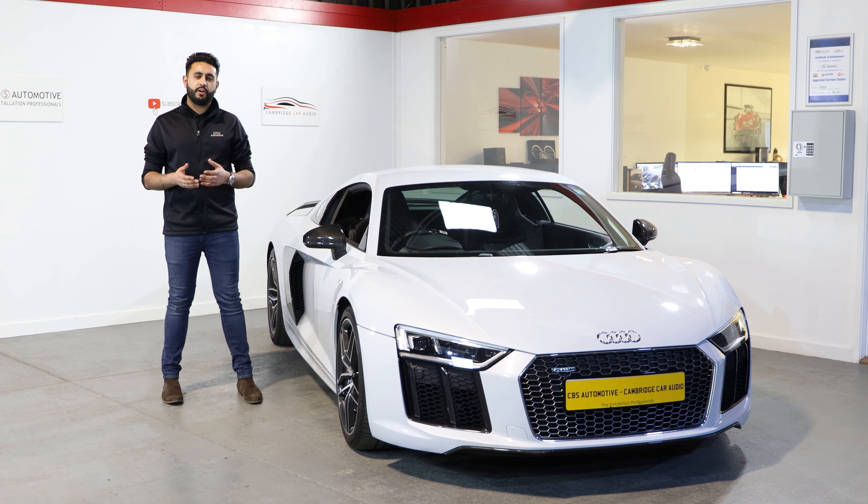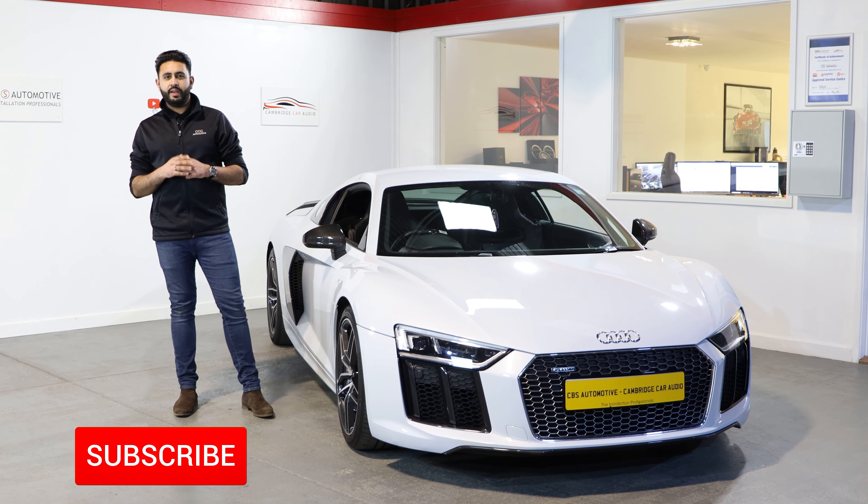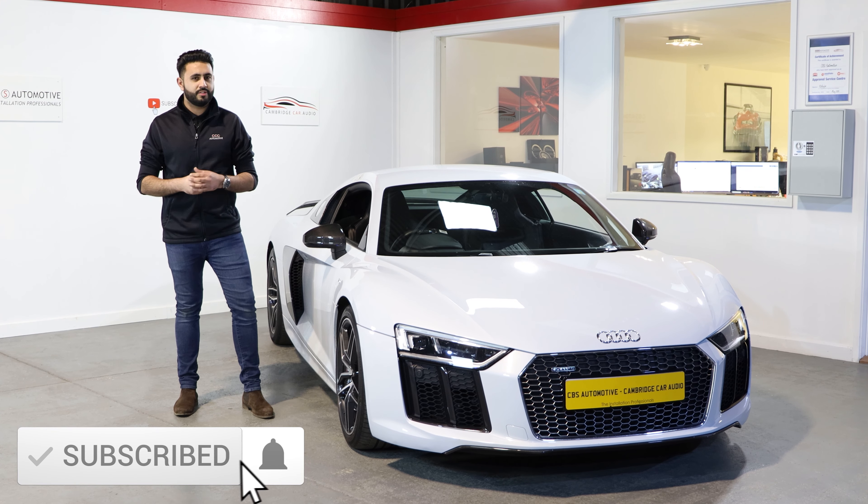Obviously every vehicle does differ, but make sure you get in contact with us — we'll drop all our links below. The best thing you can do is press that subscribe button below and it will keep you up to date with all our latest videos. Let's get started.